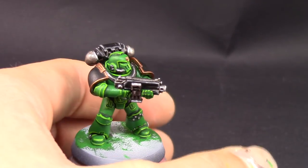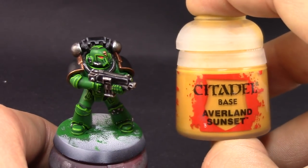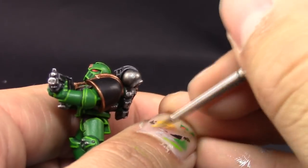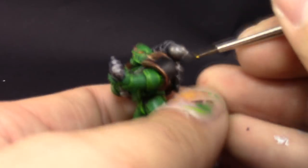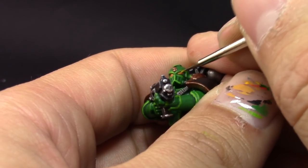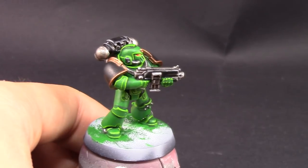Next I'm using Wild Rider Red to paint the lenses. After the lens is completely covered I'm going to use Averland Sunset and paint a little more than half of the front part of the lens. Then I use Yriel Yellow to put a small dot on the very front of the lens, and finally a tiny dot of white on the back part of the lens to give it a reflection of light.